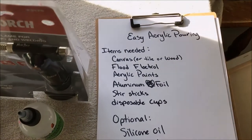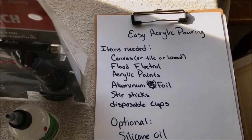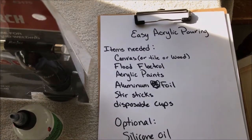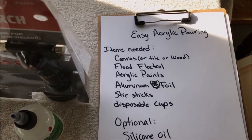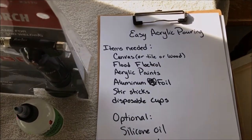It's called acrylic pouring or fluid painting — there are all kinds of different names for it but it's mostly called acrylic pouring. What we're going to do is layer colors in a cup, turn that cup upside down on the canvas, and then lift the cup and let things flow.